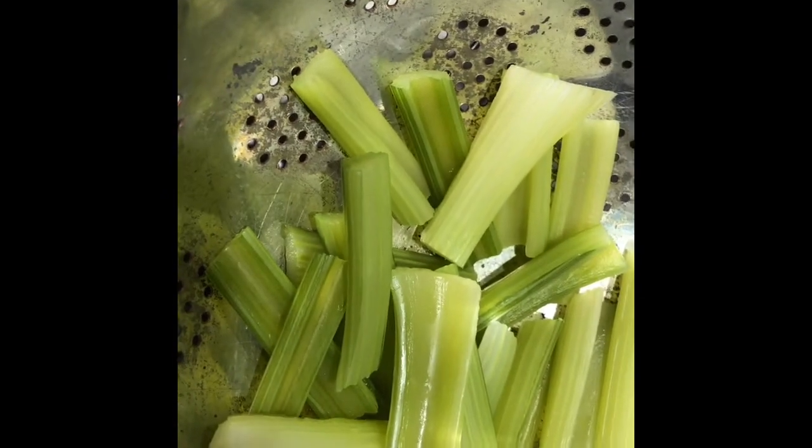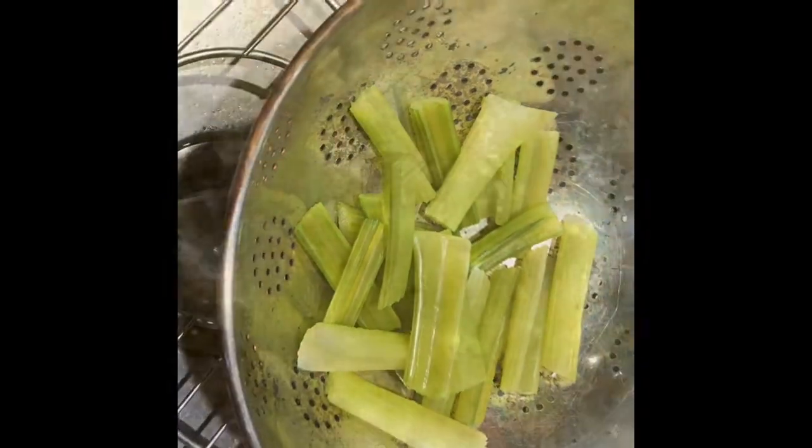We're going to fry them in some vegetable oil. Everything except for the flour we're adding in first, and we'll get it to the correct thickness. Looking good.